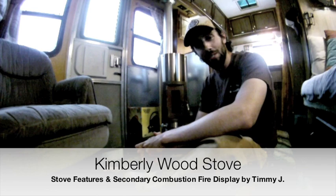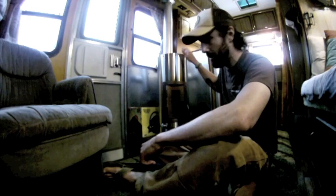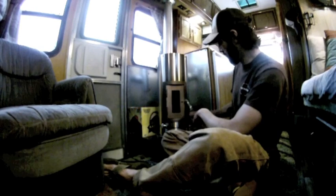Hey, what's up folks, this is Timmy from Anchorage, Alaska. I'm here today to tell you about the Kimberly stove and show you how to start it.